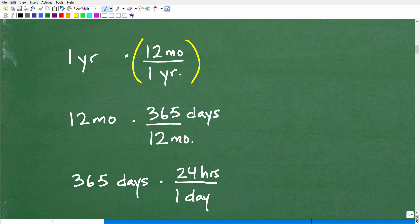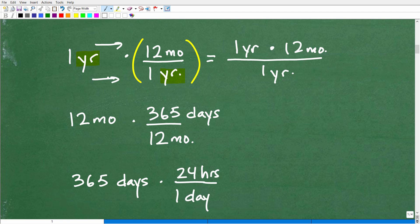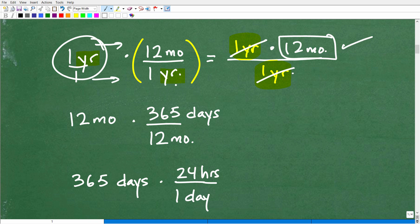Now, which version do we want to use? The objective is this: when you have a conversion factor, you want the units of measure to cross-cancel. Here I have 'years' in the numerator, and 'year' down in the denominator of the conversion factor. When we multiply fractions across, we get one year times 12 months over one year. Now I can cross-cancel these like factors — the 'one year' in the numerator cross-cancels with 'one year' in the denominator — and that leaves me with 12 months. That's how one year is equivalent to 12 months using a conversion factor.